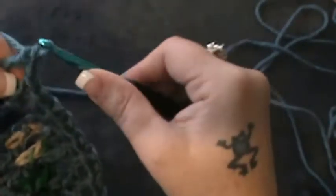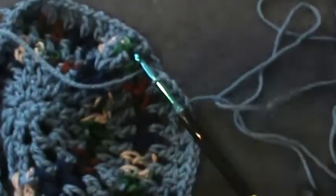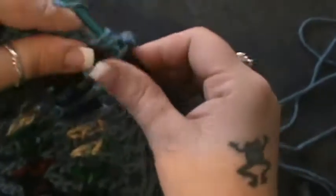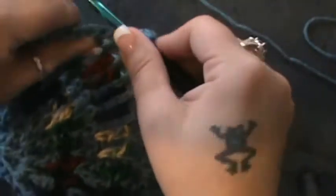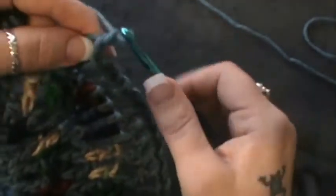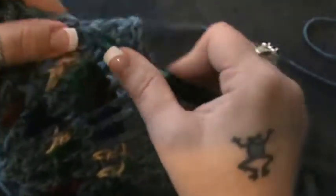Now the next one you're going to make that V stitch — a double crochet, chain one, and double crochet all in the same stitch. Let me turn my camera just a bit here. All right, so now you're going to do a chain one and then you're going to do your three single double crochets: one double crochet chain one, two double crochet chain one, and your third double crochet. Then the next one gets the increase: double crochet, chain one, double crochet.